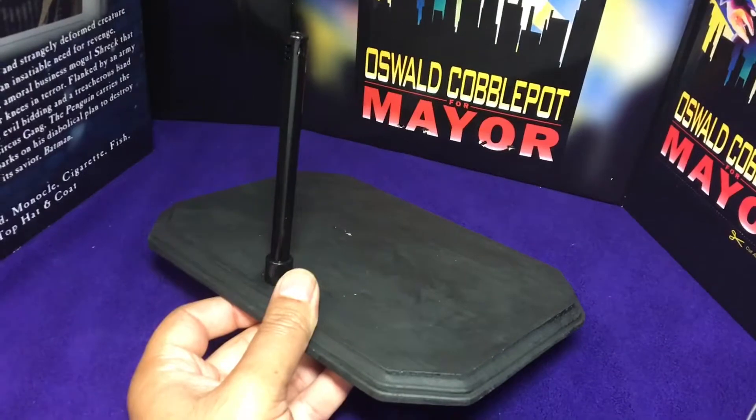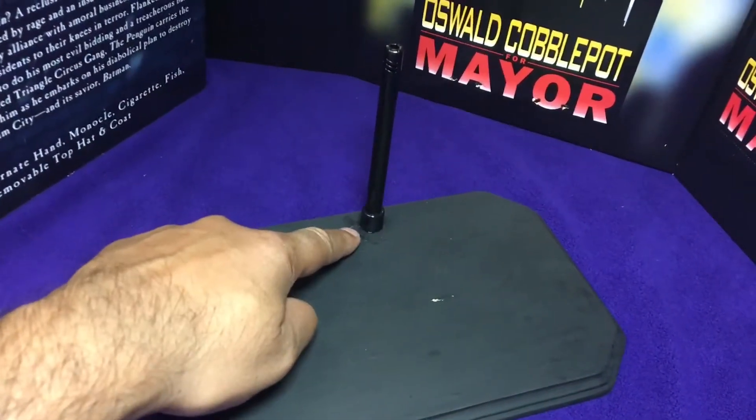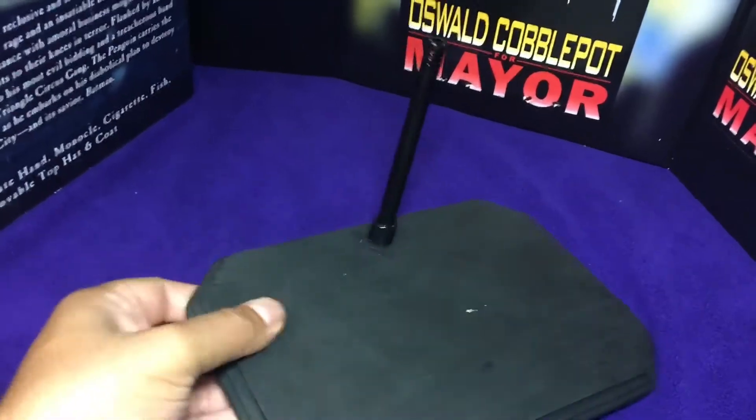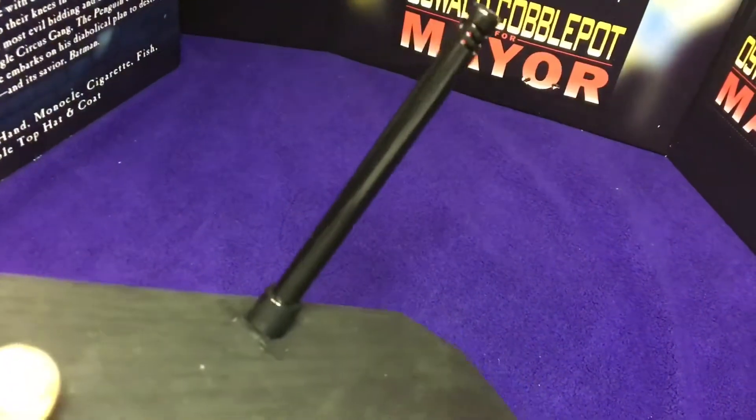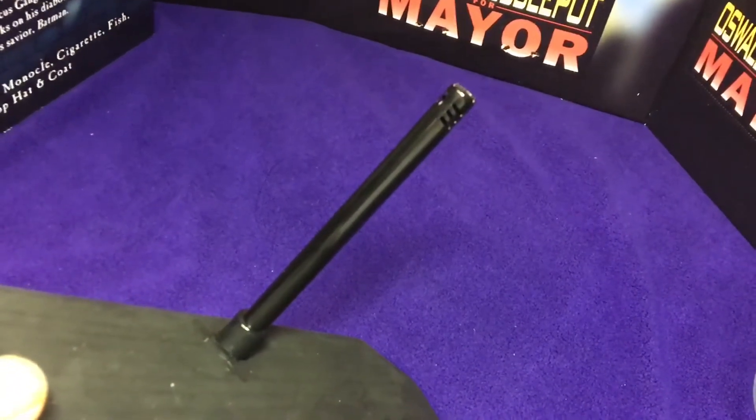So I took the plaque and I painted it black, and drilled a little hole right here. Basically, if you can recognize this — do you know what this is? It's basically a lighter. I just took the nozzle of a lighter.